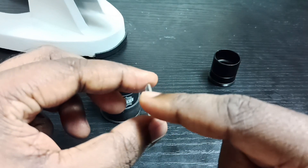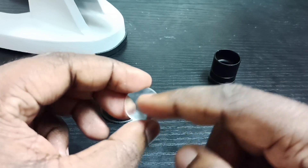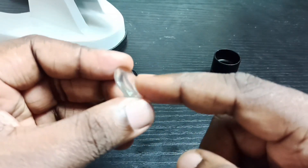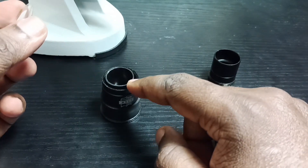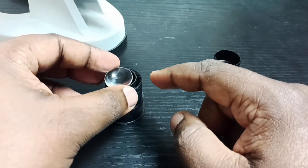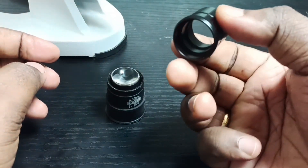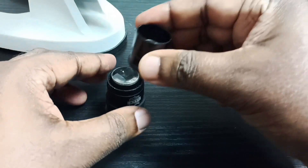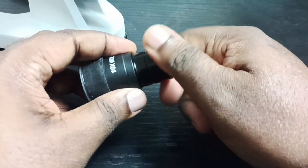In this second lens also, you can see one side has a bulge and the other side is straight. The side which has a bulge — put that side on top of the tube. Done. Then place this final part here and tighten it. Done.